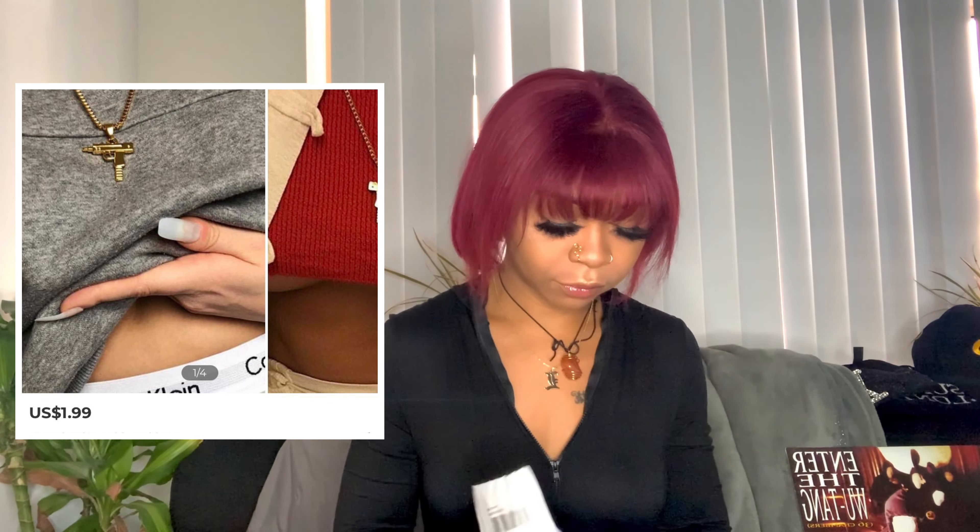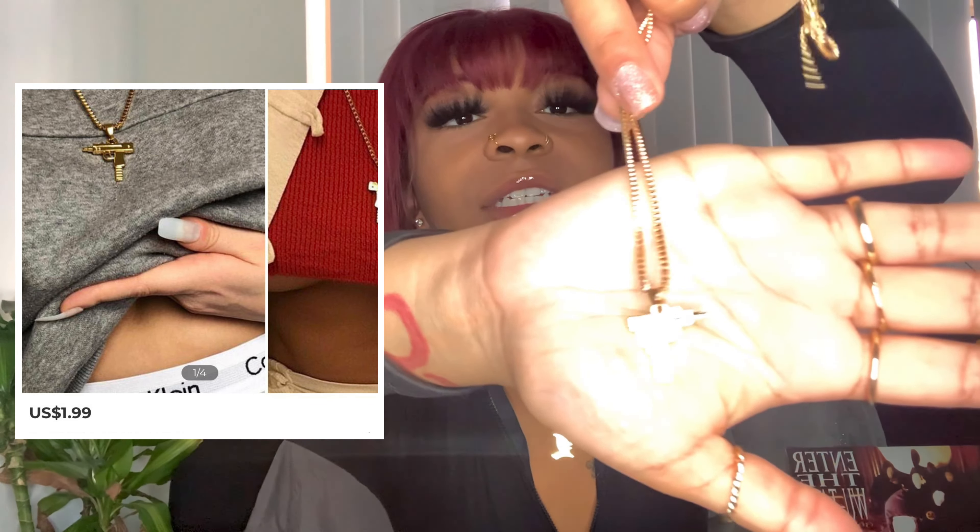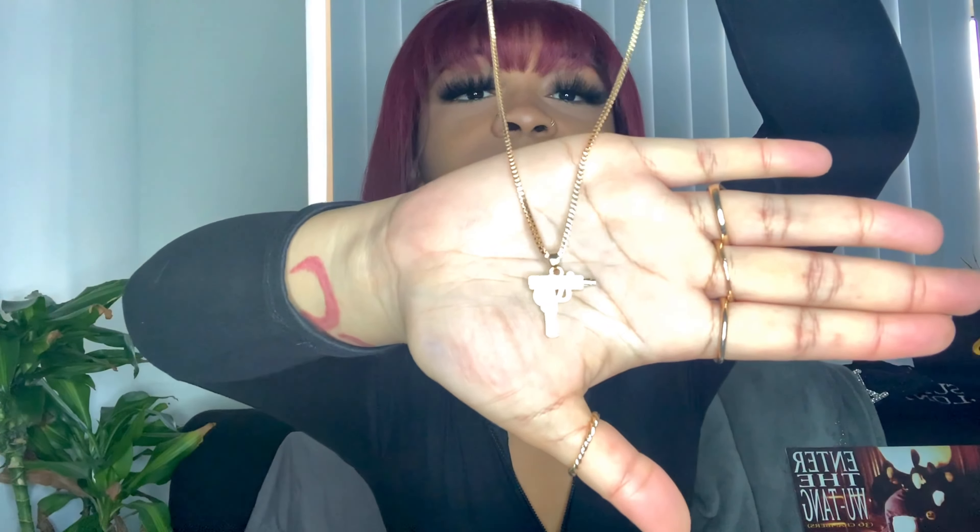All right, this is probably the necklace — I hope. First of all, I thought it was gonna be a little bit bigger but I'm not complaining. I did think it was gonna be bigger, but it's just a gun necklace, you feel me. It's a cute necklace.